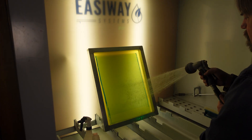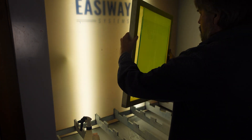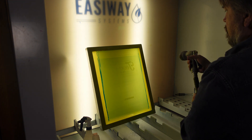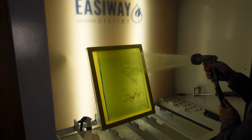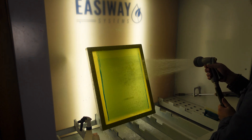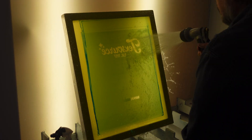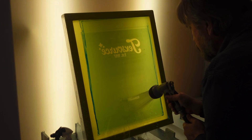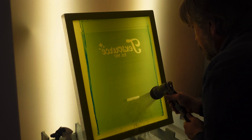When developing a screen, wet down the squeegee side first and flip it to wet down the print side. After a few seconds, always wash out your image by spraying on the print side. When your image is washed out, make sure the step guide is washed out as well.